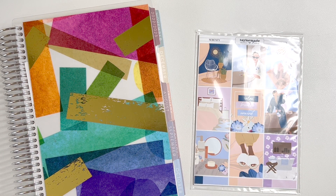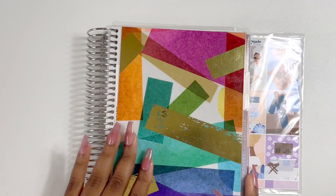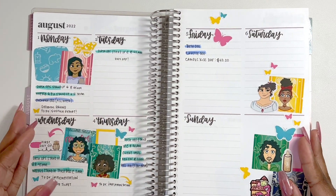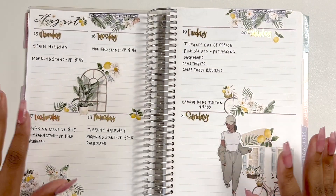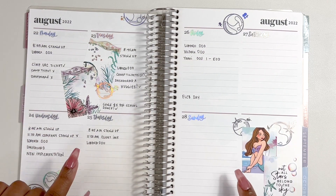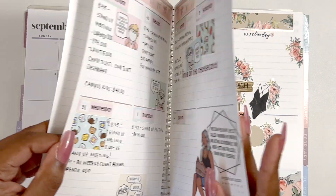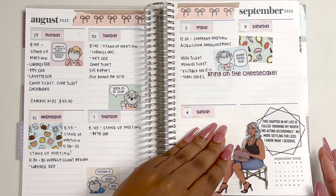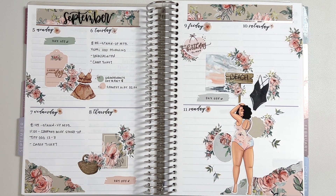Hey planner people, welcome back to my channel! Today I'm bringing you another plan with me in my A5 compact vertical — this planner is everything to me. I wanted to go ahead and show you the spreads I've done so far. I used a journaling kit from See Amy Draw, then some deco leftovers, a mini kit from Bubble Bear Studios, and a journaling kit from Nikki Plus Three — all different shops, different styles.